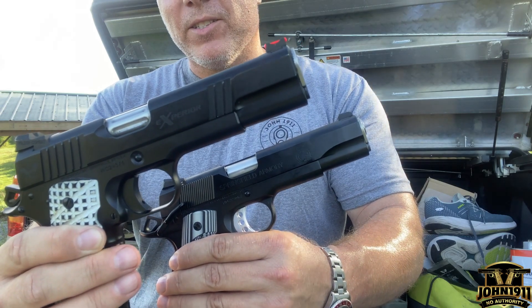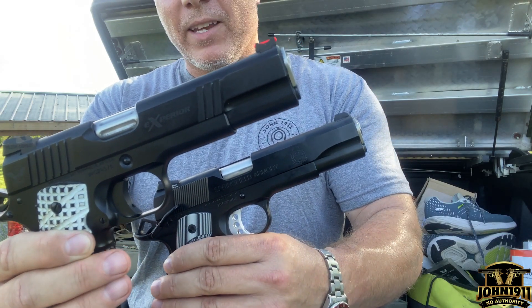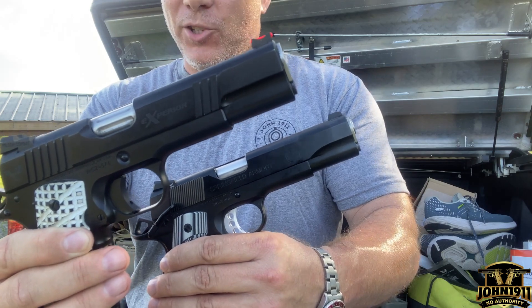Five reasons on why not having front cocking serrations on your 1911 is just wrong.